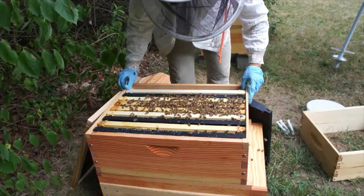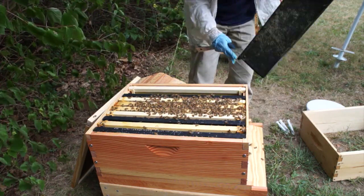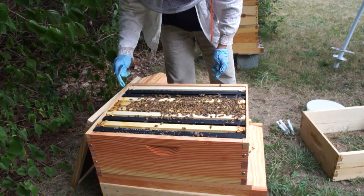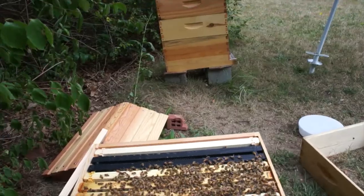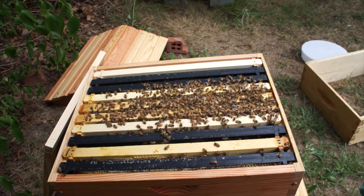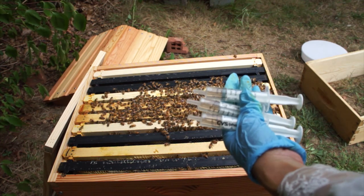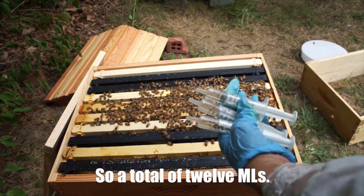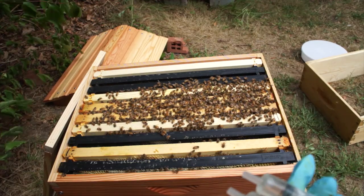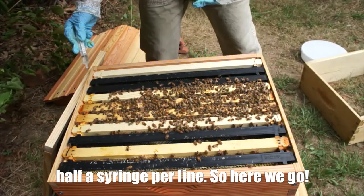It is a pretty windy day and we're looking at thunderstorms, so I want to just get things going. I'm going to be treating the seams — dribbling oxalic acid in between each seam. I have three syringes with 4 mLs of oxalic acid solution each, for a total of 12 mLs. I'm only treating this as a third of a dose because this is a small hive. I'll do half a syringe per seam.